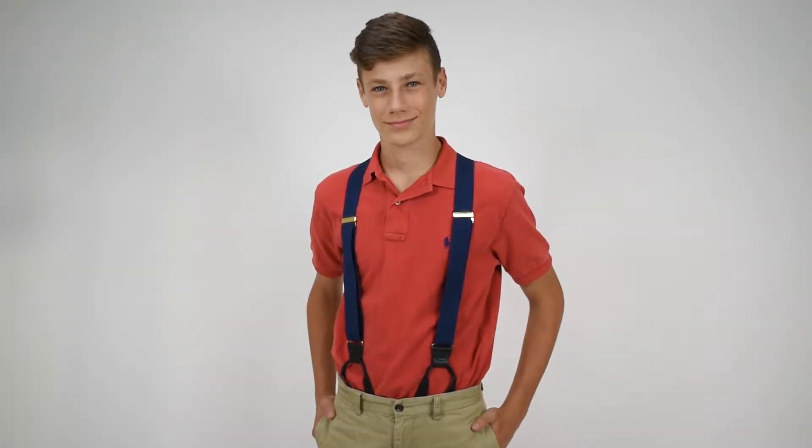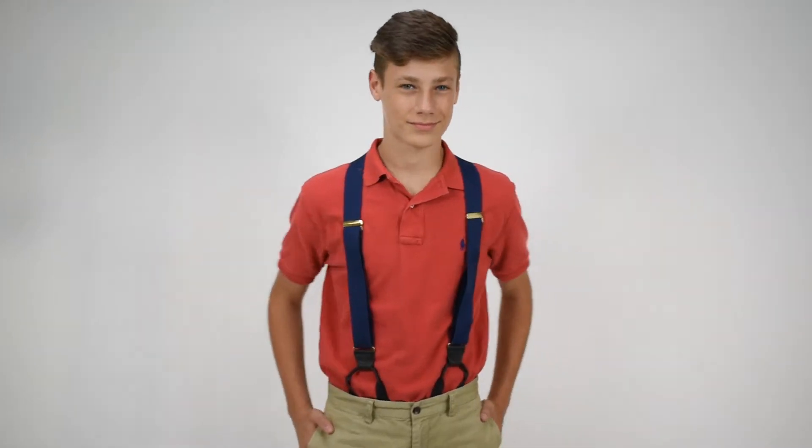Dave from Suspender Store here with another of our product videos. Here we have inch and a half wide dark blue button suspenders in the jacquard pattern. The jacquard pattern is a weave using the same color thread but in a way such that it creates little shapes on the suspenders.